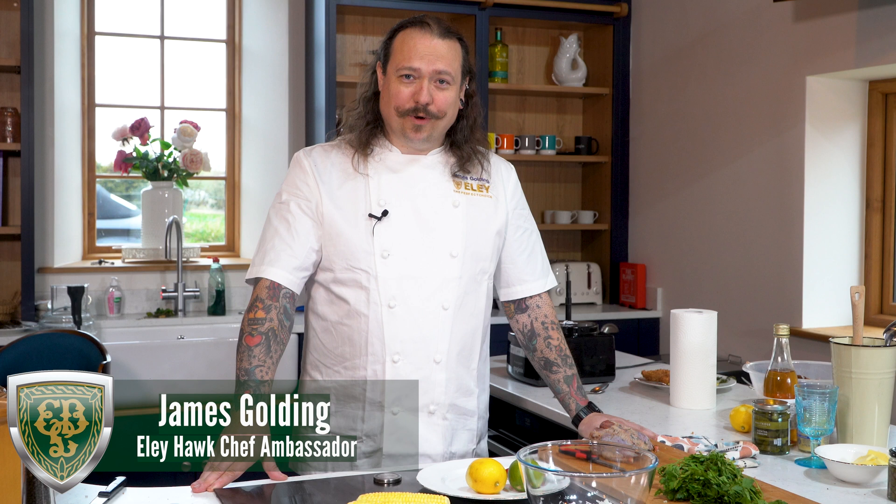Hi, I'm James Golding from Elyhawk and today I'm going to be cooking a barbecue dish which is spatchcocked partridge, and I'm serving this with a super simple but very tasty roasted sweet corn with lime, chili and shallot salsa.